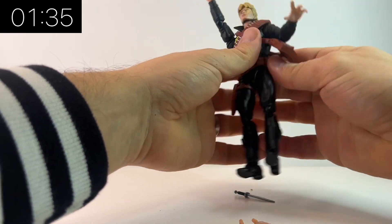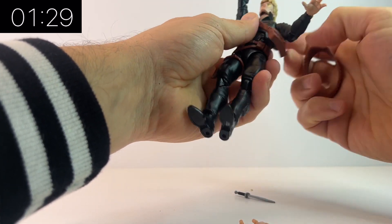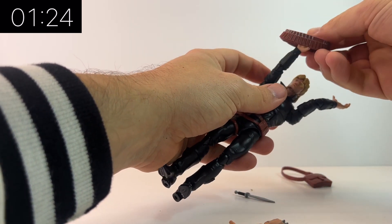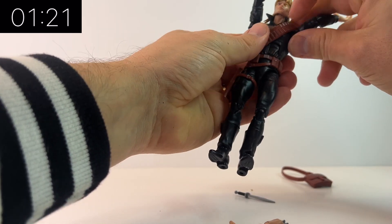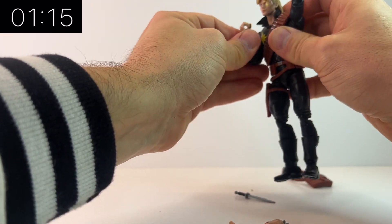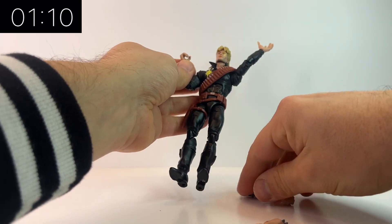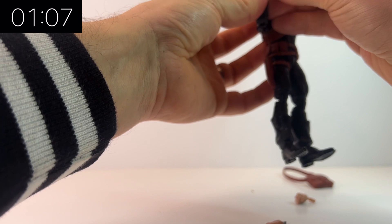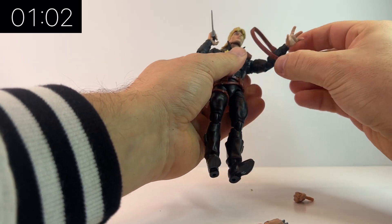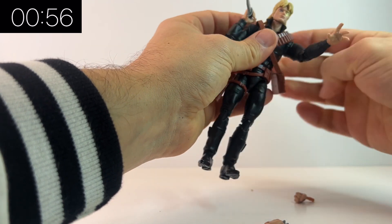He looks all black in this video but there is a slight blue tint to his uniform, which is a nice little touch, and the paint on all the accessories looks pretty good. Of course there are reused parts — there are reused parts in most Marvel Legends nowadays because they've been out so long it's hard not to reuse parts. But I think they're hidden enough that this looks like a unique figure on its own.